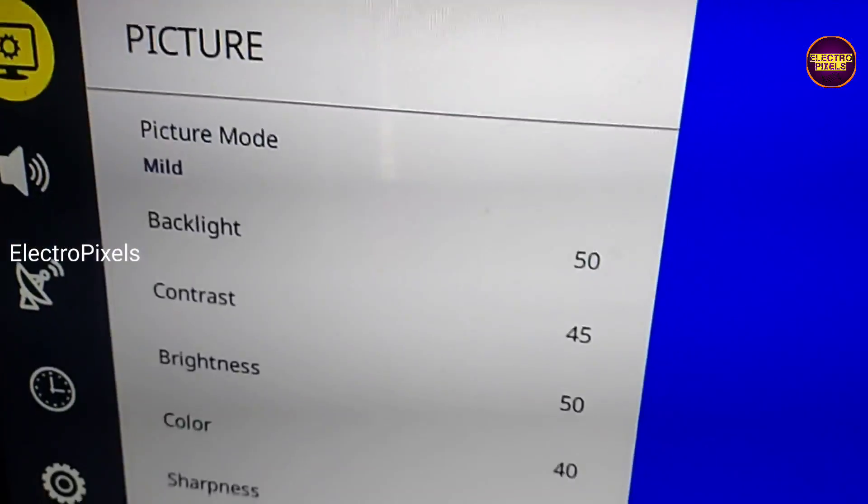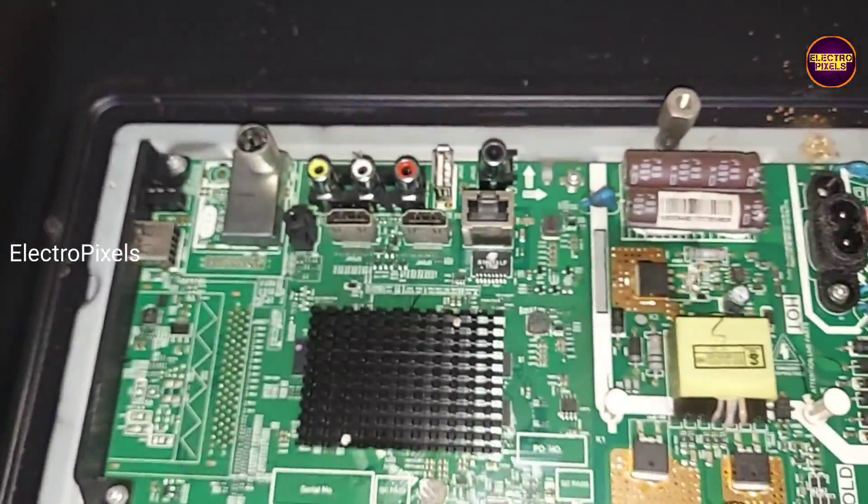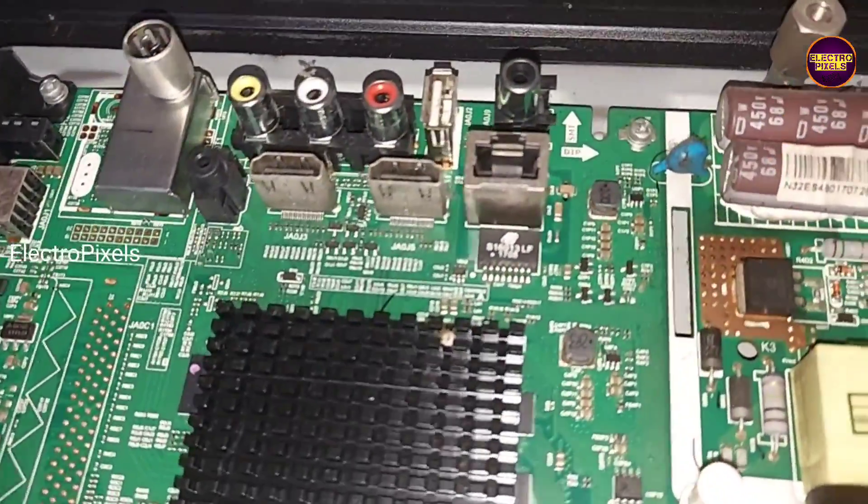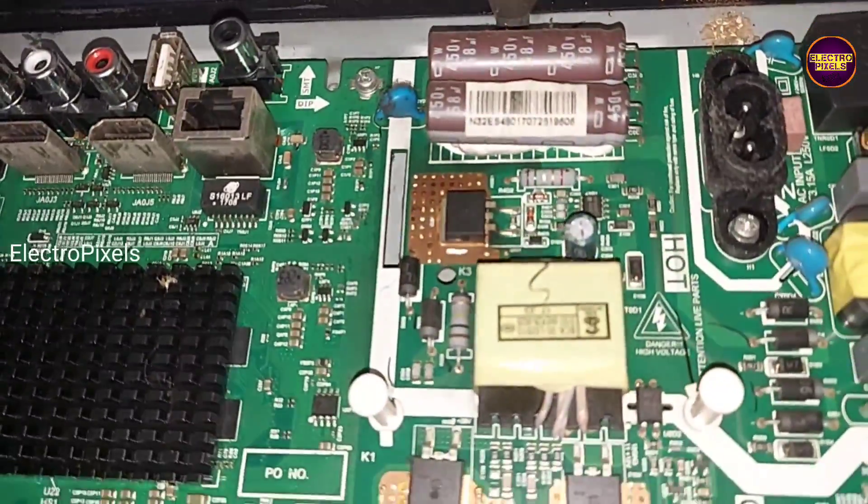Anyway, let's start the repair. This is the motherboard and here you can see a 32 inch HD ready LG panel is used. Also, this is the TCON board.